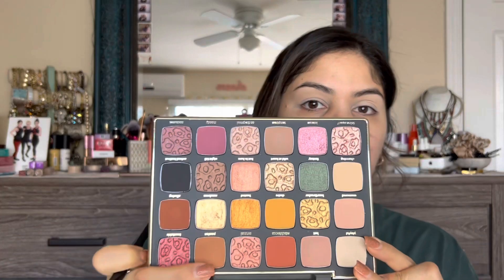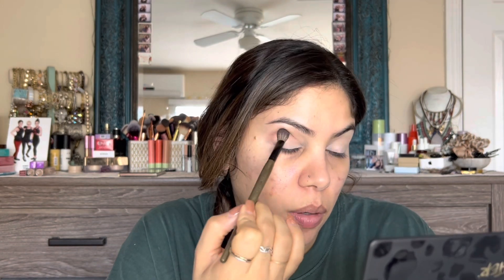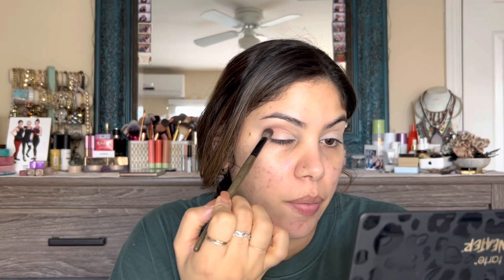It's not giving me quite the transition I wanted, so I'm going to dip into this shade right here, 'Passion,' and switch to a smaller brush — the Rose and Ben E28. You guys know this is one of my favorites. I'll pick up that shade Passion just on the tip of the brush, not too much, and put that right in above my crease in the outer corner area. I'll do the same thing on the other eye.